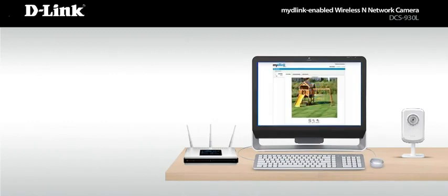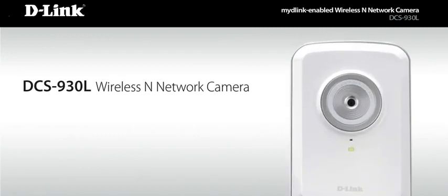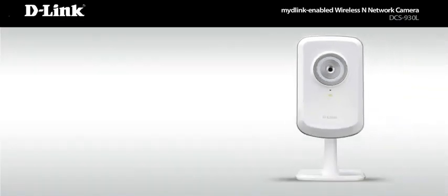So what's making that view possible? The DCS930L Wireless N Network Camera. It allows you to view smooth, high-quality video, even in low light. And unlike a webcam, it doesn't even require a PC to run.